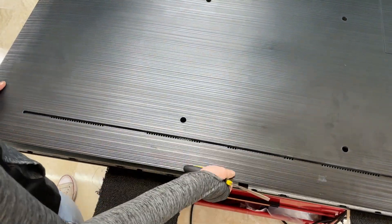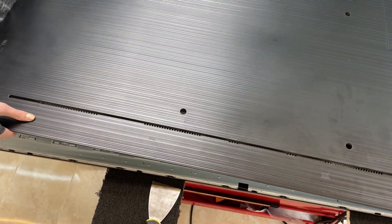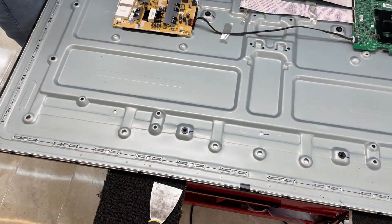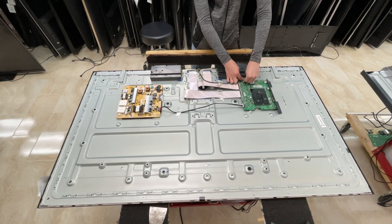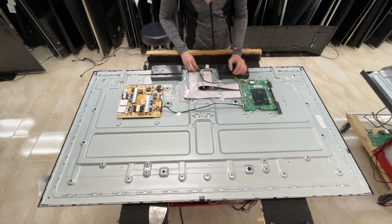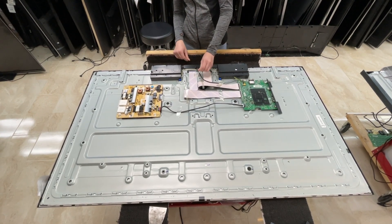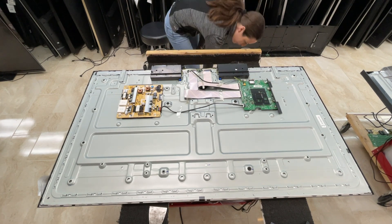And we can just lift off the back. Now that we are on the inside, we have to start by removing all the components that we do not need for the TV to work, and the ones that are in the way of our panel. So we're going to start off by removing the IR sensor, and we're just going to put that to the side.